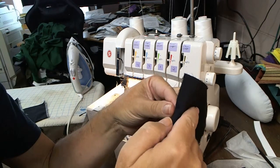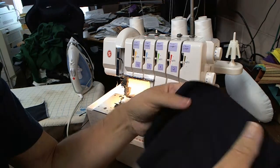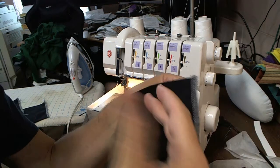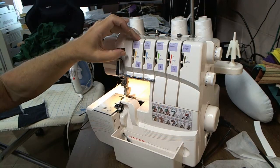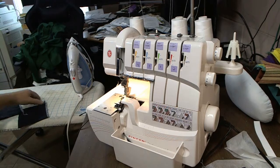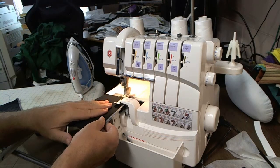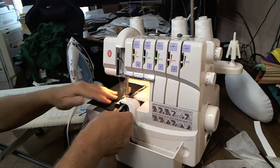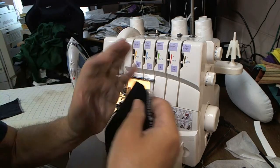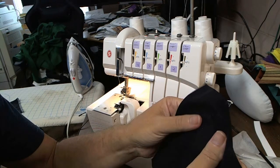Then when you pull your garment open, you'll see your threads a little bit. What you could do to help minimize that is take your left needle and turn up the tension just a little bit — maybe to like a plus one tension or plus 1.5. That will even limit it a little bit more for your thread showing.